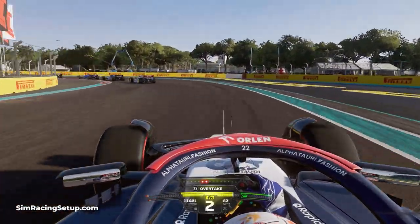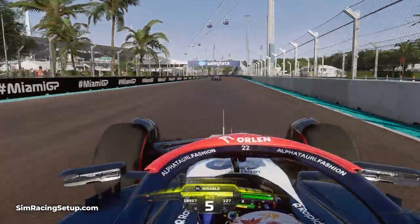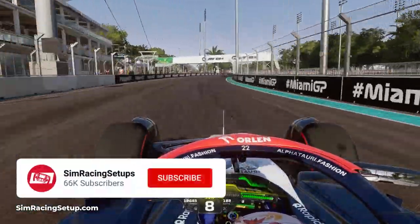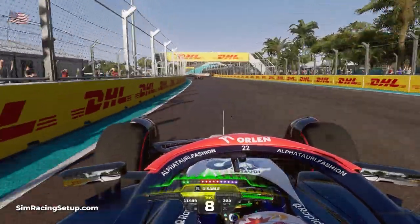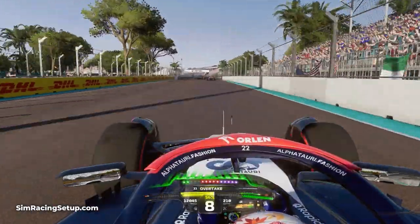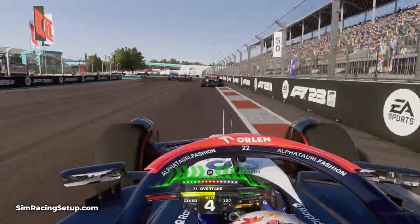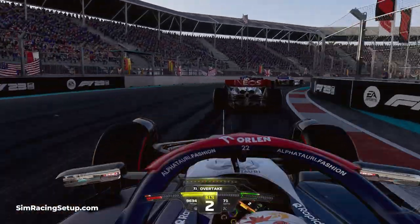There isn't too much time to be found along a straight other than optimising your car setup a little bit, leaving the braking zones and corners as the parts of the track where you should look to find as much lap time as possible. Learning to improve your braking and braking without ABS will always improve your lap time. In this video I'm going to run through my top tips on how to race without ABS in F1 23 and how to improve your braking.